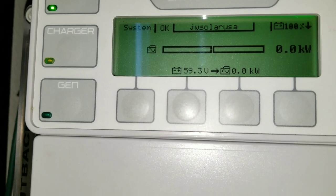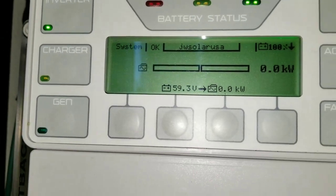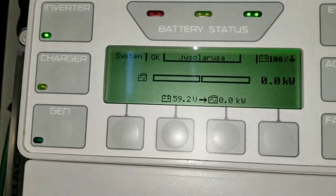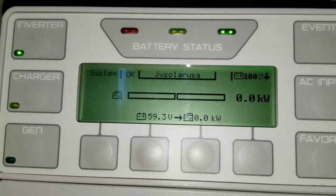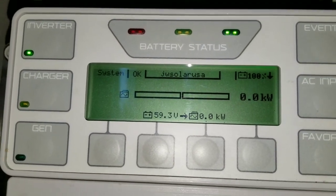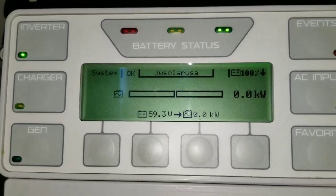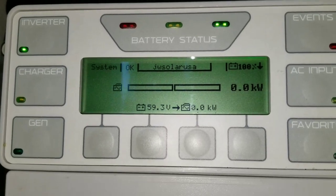Voltage reads 59.3 volts. It says 100 percent because we interrupted the FlexNet DC. Now we have to recharge the batteries and see how they're going to hold up. Stay tuned and I'll let you know when the process starts.